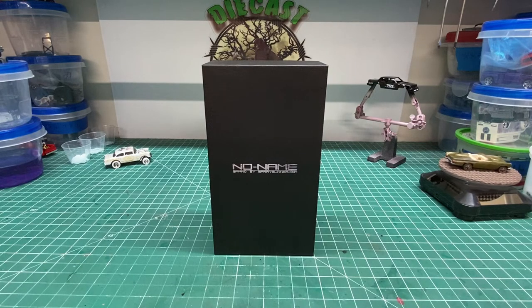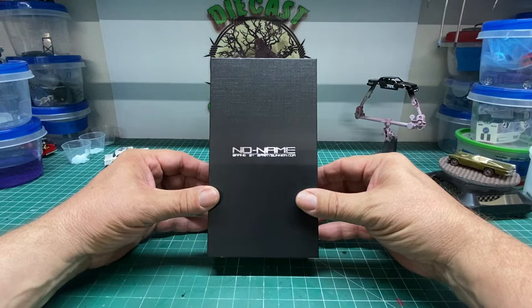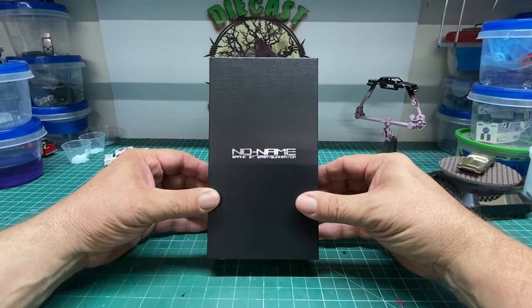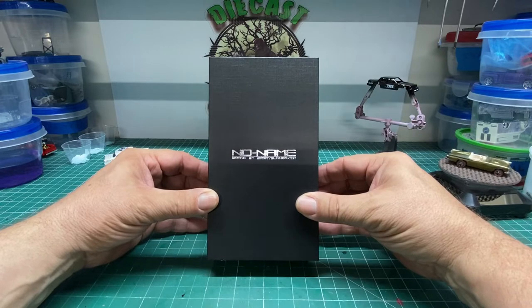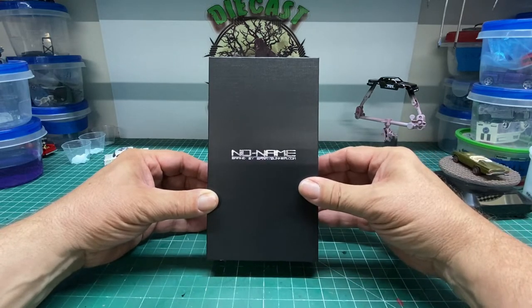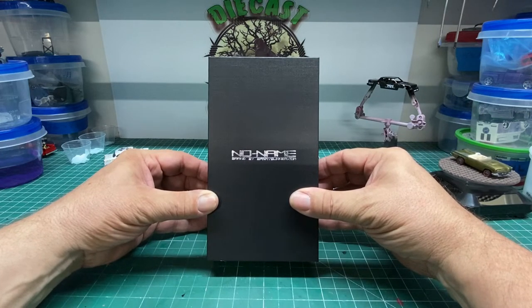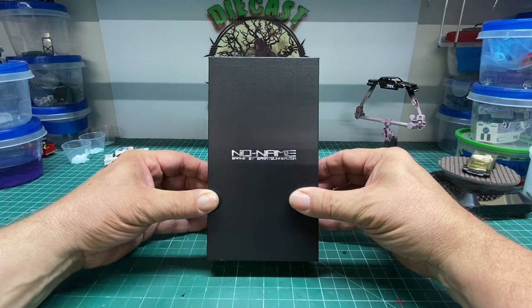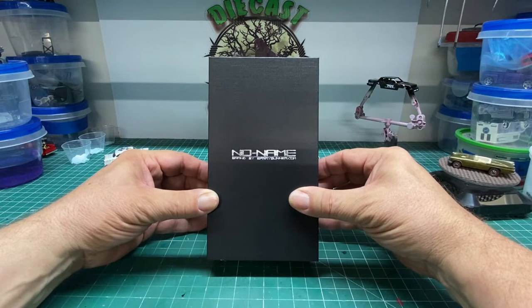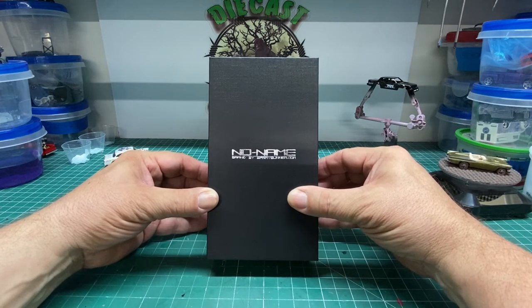Hello and welcome back to DieCast Graveyard. My name is Paul. From the great folks at Spray Gunner, we have a brand new compressor-less airbrush under the no-name brand. Spray Gunner released a brush about two years ago, and it was a pretty good brush and it did great work. This one here is more powerful and a little bit lighter to handle, but we've got a few surprises up our sleeve. So go ahead and grab your favorite adult beverage and join along with today's review.